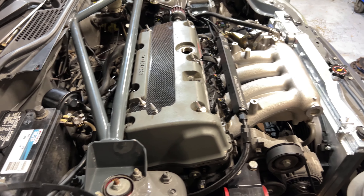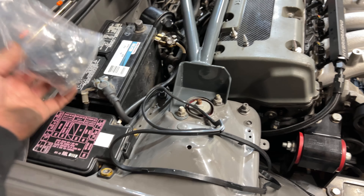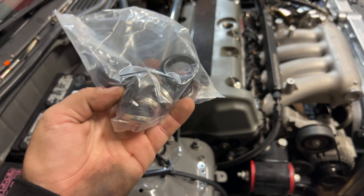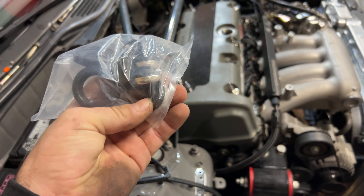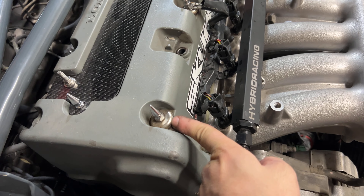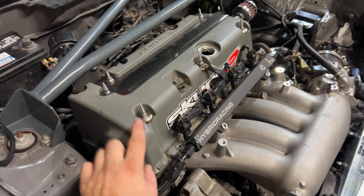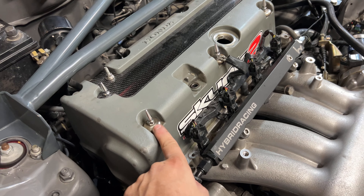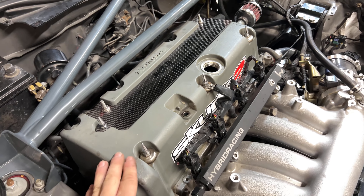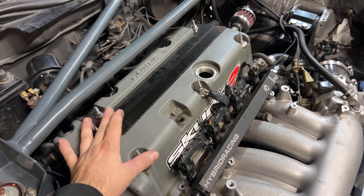Basically all you're gonna need is a new valve cover gasket, the coil pack o-rings, and these grommets right here — those are the ones that go here. As you can see, these are pretty old, probably original. For tools, you're gonna need a 10 millimeter deep socket, which will basically get your whole job done. Once you have it open, you can also remove the coil packs.